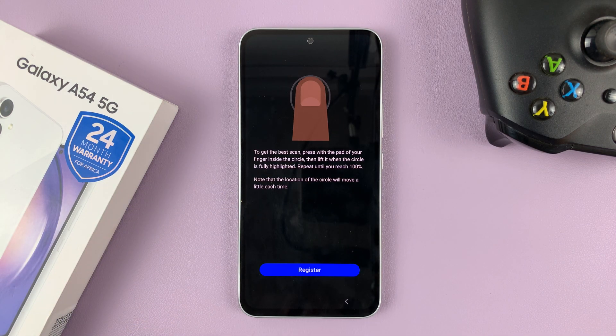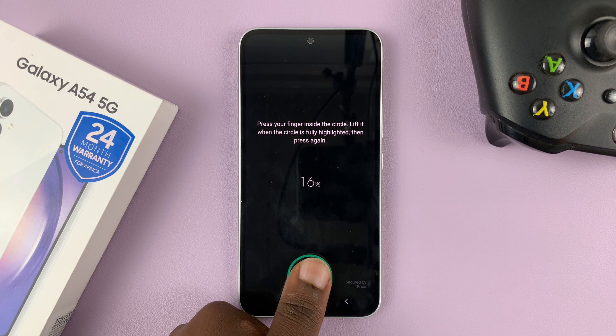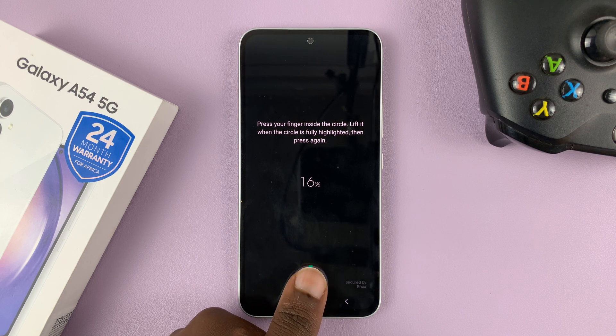Tap on Continue. And then tap on Register to start registering your fingerprint. Now, the fingerprint scanner is right here at the bottom. It's going to guide you on exactly where to place your finger, so just place the finger you intend to unlock your screen with.